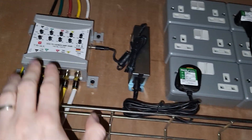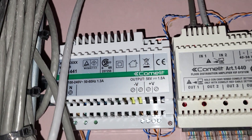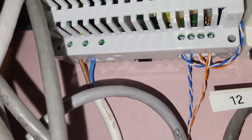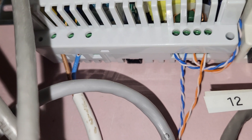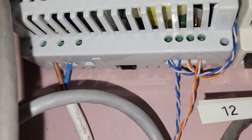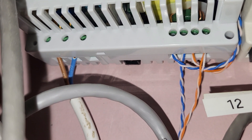Here you can see there's a plug and a piece of flex that goes off into one of these transformers. You can just see there where that piece of white flex goes in — the double insulation doesn't go all the way in, and then you've got just the single insulation.